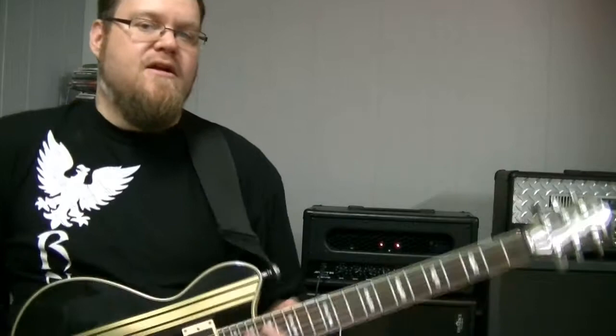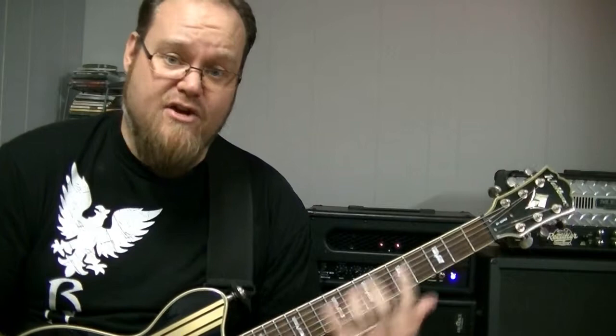So depending on what note you emphasize, it will bring out a certain flavor of the mode. But what's going on in the background makes a huge difference too, because that's what our ear is measuring the distance between — the intervals we're playing up against that background drone note or chord or whatever. So now I'm going to play these three positions over a B minor chord, which will give you that Phrygian tonality. No matter which of those shapes I use, because there's a B going on in the background, it's going to sound Phrygian.